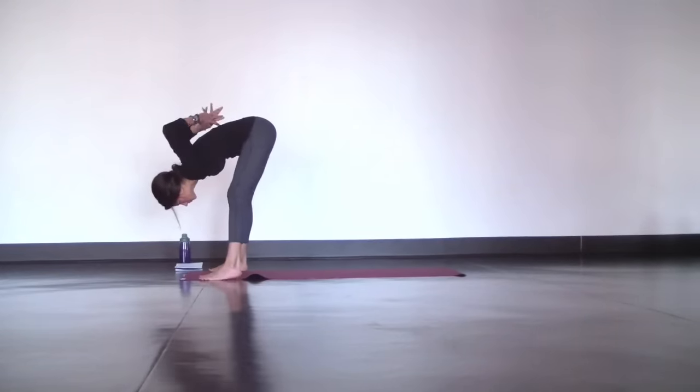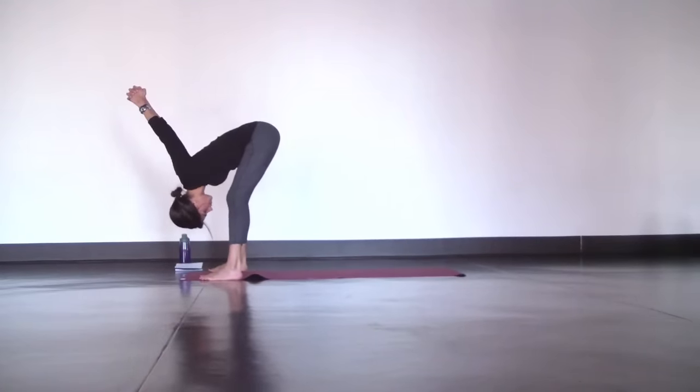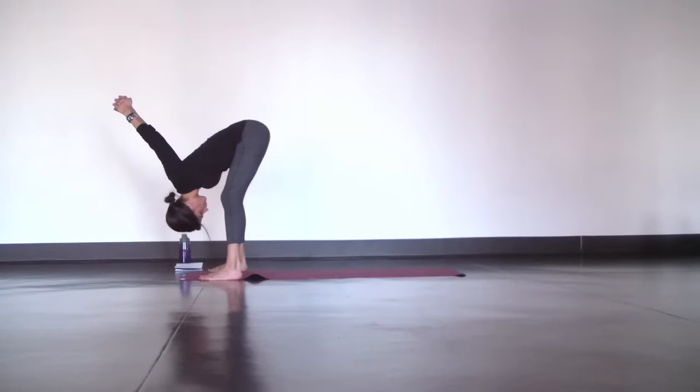Now just lift your hips up and let your head hang heavy. Interlace your hands behind your lower back and roll your shoulders open as you press your knuckles away from your hips.